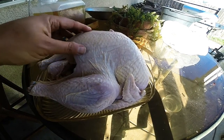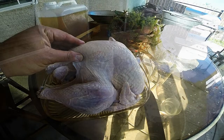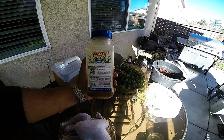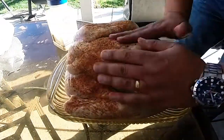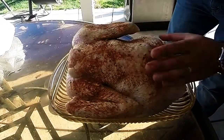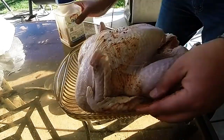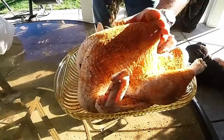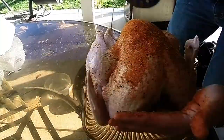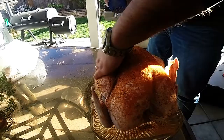I'm going to be using a store-bought seasoning I found out here on the west coast called Pappy's, and I'm going to be applying this seasoning to the entire surface of my turkey. As you notice, I'm not rubbing this in — I'm kind of just patting it down, because if I were to rub this in, a lot of it's just going to rub off onto my hands. So I'm just doing a generous amount of the seasoning all through these little cracks and crevices.